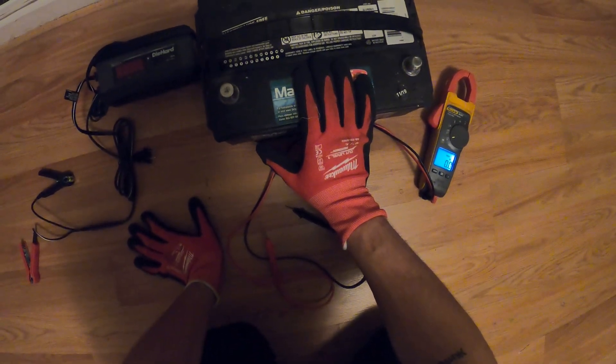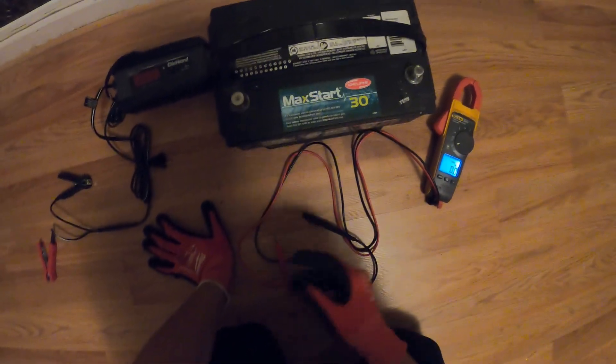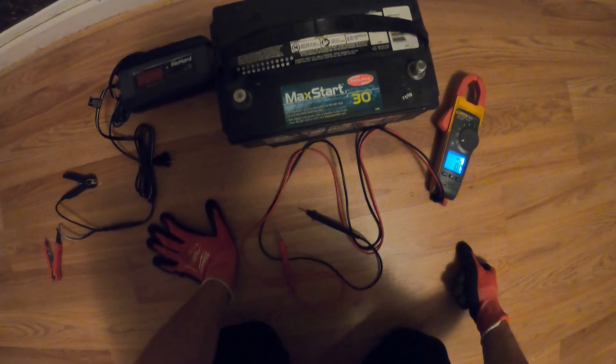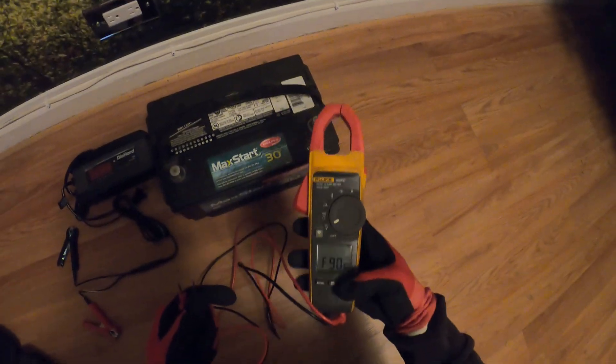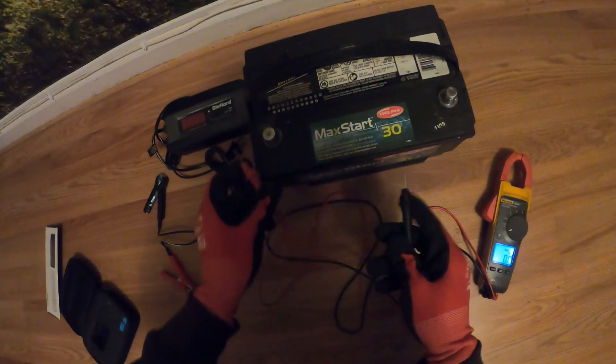Tomorrow morning we're going to go and install this. Hopefully it holds the charge — if not, we're going to need a new battery. We'll run another test in the morning and make the decision from there. Stay tuned. It's a new day — let's just check to see if this battery held its charge.